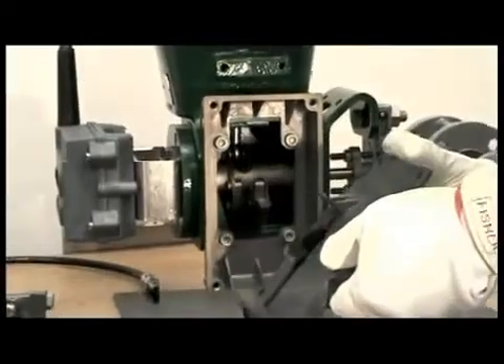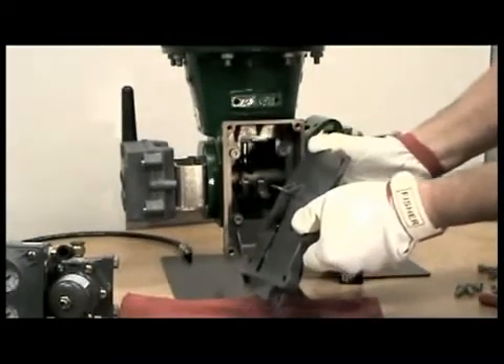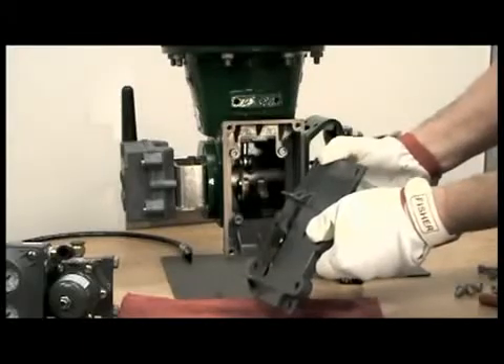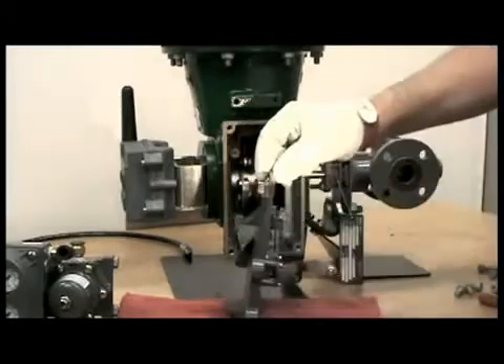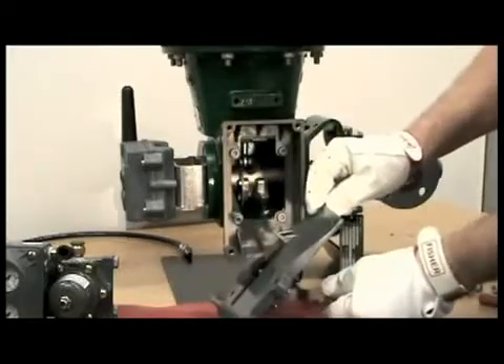This is the rotary actuator window mount kit. The cam causes movement of the feedback lever and the rotary array. Notice there is nothing that touches the DVC-6200 positioner.